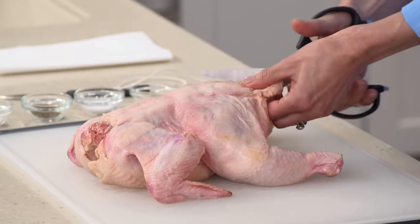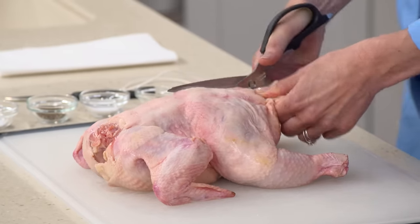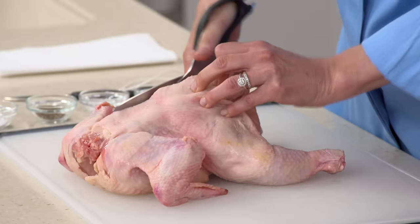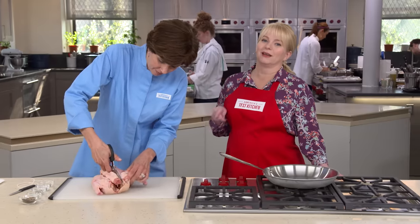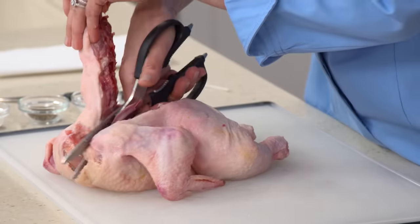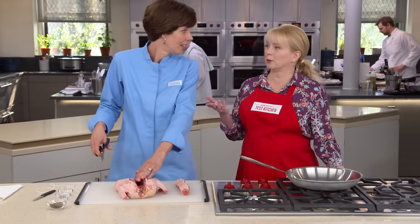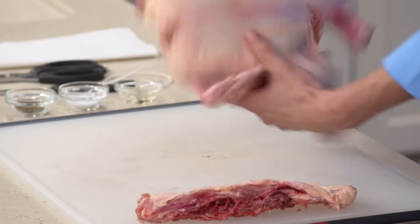So we're going to butterfly the chicken. I just have a good pair of kitchen shears here — this is really important to get this job done, much safer than going at it with a knife. You just want to cut along the backbone. I waste nothing; I save these chicken backs, put them in the freezer, and any time I'm making a stock or a soup and want to add flavor, I just throw a few of those backs in there. It adds a lot of flavor, so don't waste it.